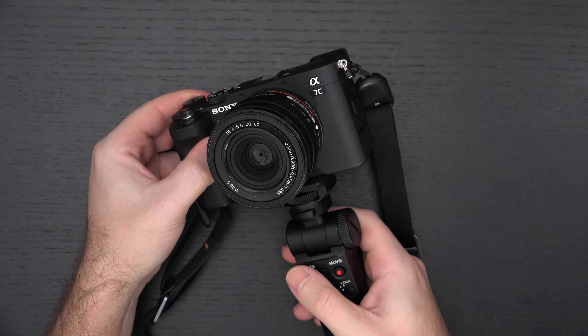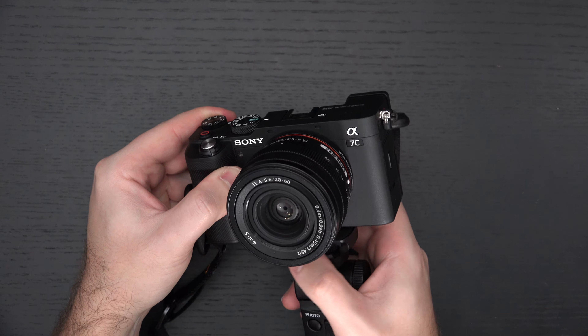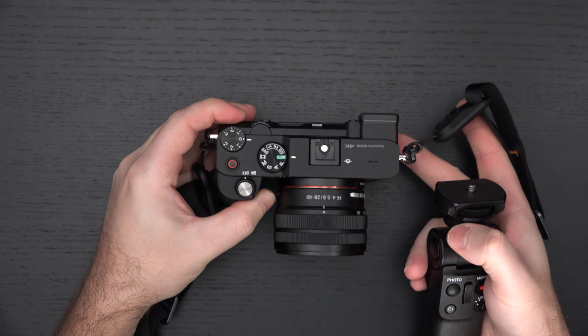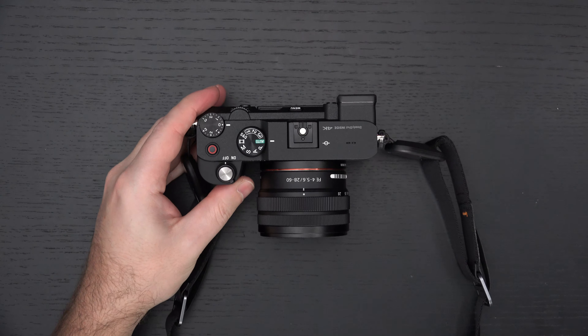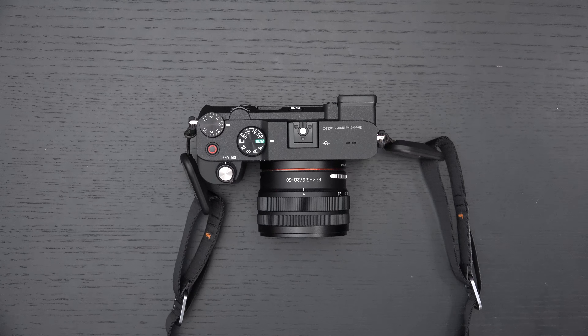When it comes to autofocus, you're looking at 10 frames per second, which is absolutely competent. Nearly 700 points of phase detection on this sensor. In my opinion, it's really tough to beat — the only way you're going to beat it is with an A9 series camera, the A7S III, or the A7R IV.